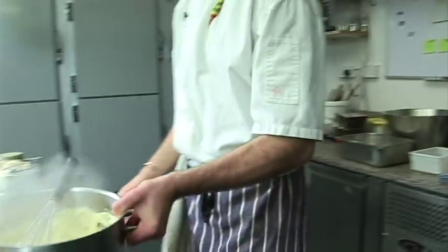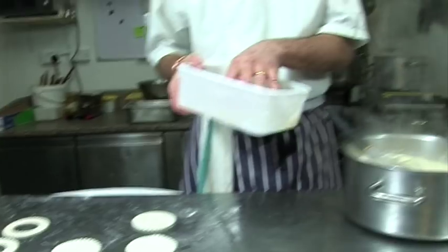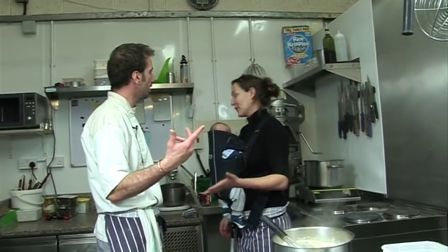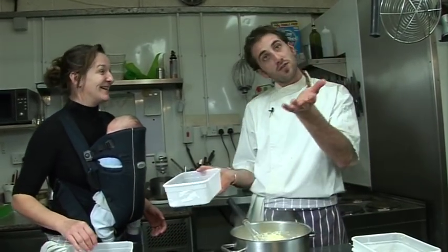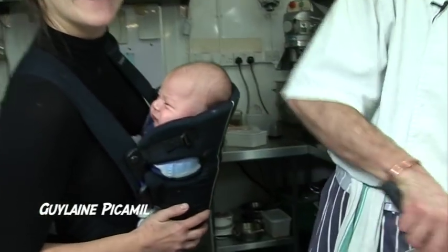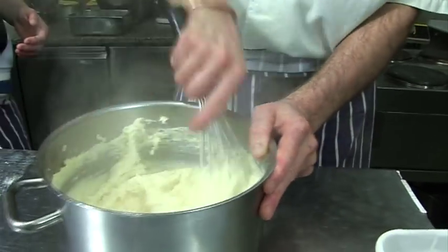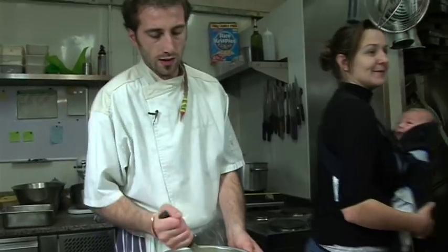Now we're going to add our emmental cheese. My wife just came in and suggests the eggs should go first. We decide cheese first - 125 grams - since it's melting. Then because the pan is so hot we need another bowl for the eggs, otherwise they'll cook straight away in the hot pan.